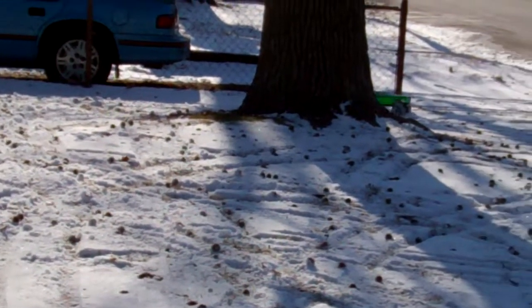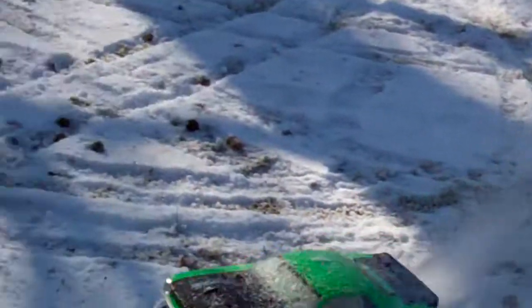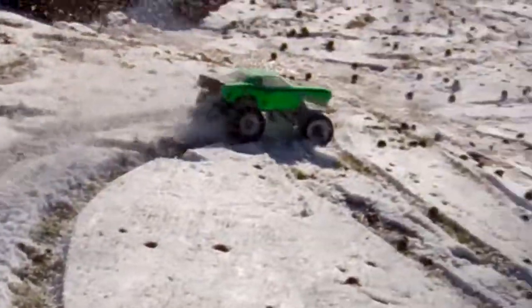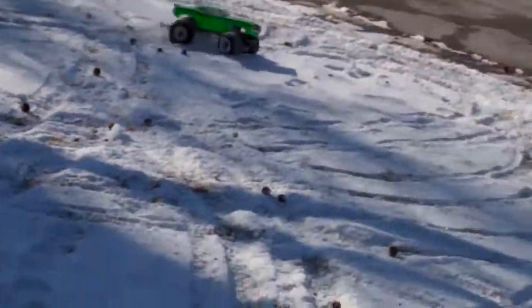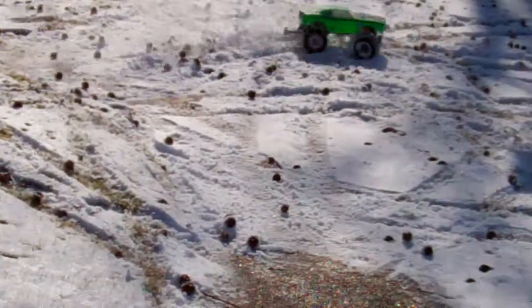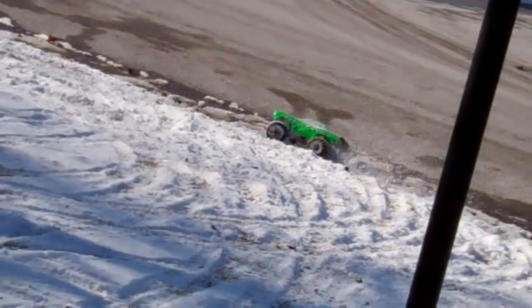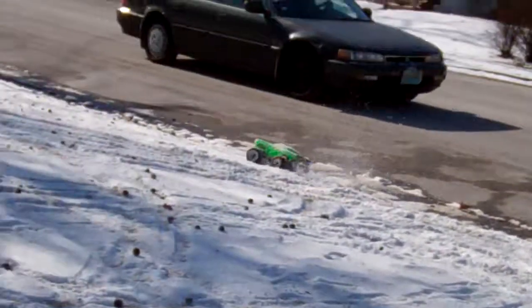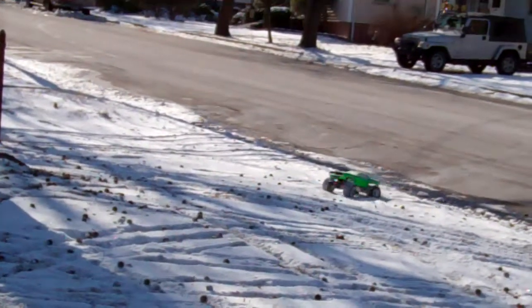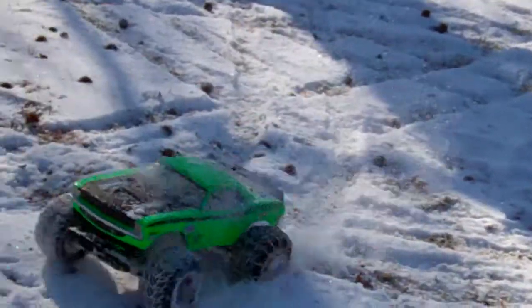Wow. Now I could sell these, man. Battery starting to kill it on you, but look at the grip. It's getting on a dead battery and that's crazy man. It's still going through it. It did not do this well yesterday — or the day before yesterday. I need to soften the front.